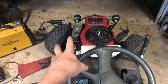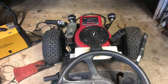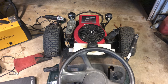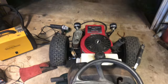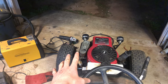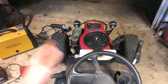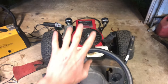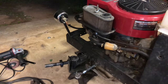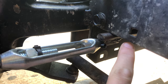I can still toe it in more or toe it out more, but let's align it. Honestly, that's about neutral. I want neutral toe with ever so slightly toe in, because too much toe is causing it to hop up and down. And toe out was just extremely darty at high speed. It seems to work real nice.